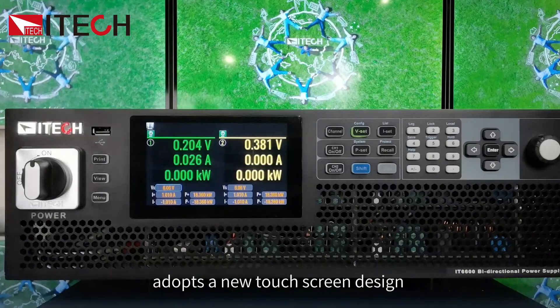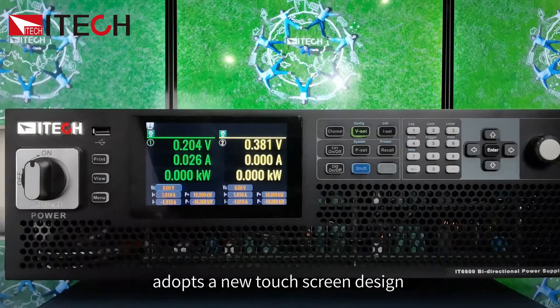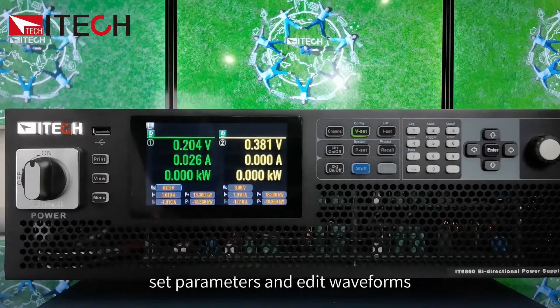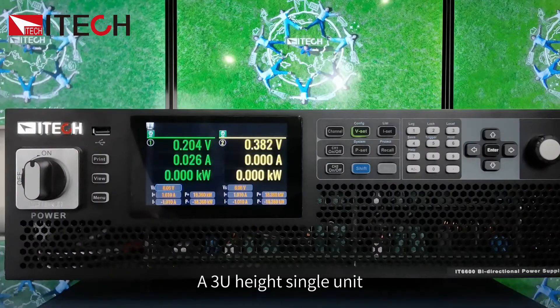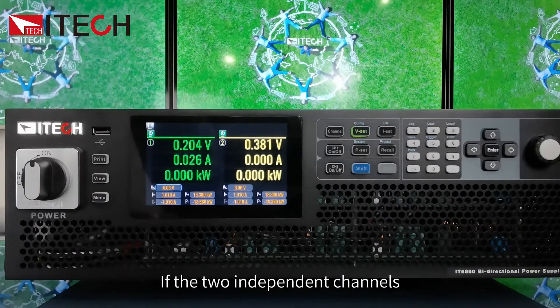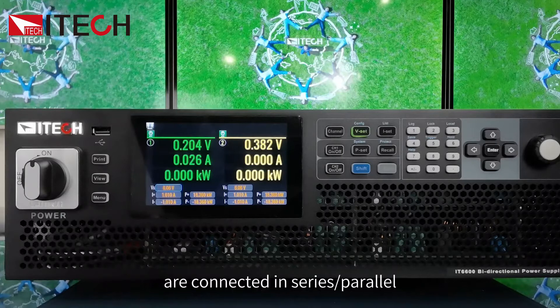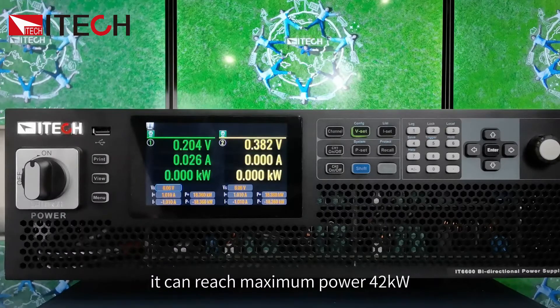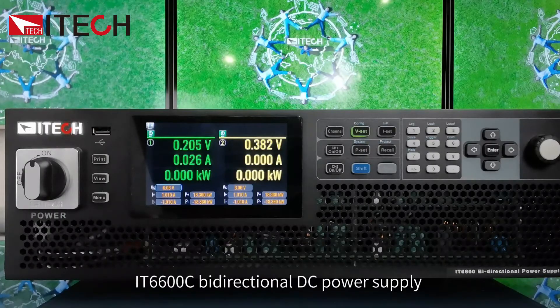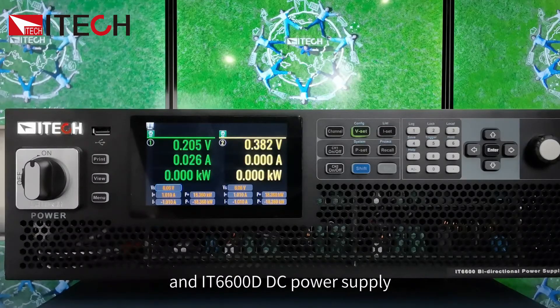The IT6600 Series Power Supply adopts a new touchscreen design. An intuitive GUI allows you to quickly and easily set parameters and edit waveforms. A 3U height single unit can output 21 kW each in dual channels. If the two independent channels are connected in series or parallel, it can reach a maximum power of 42 kW. The IT6600 Series includes the IT6600C bi-directional DC power supply and the IT6600D DC power supply.